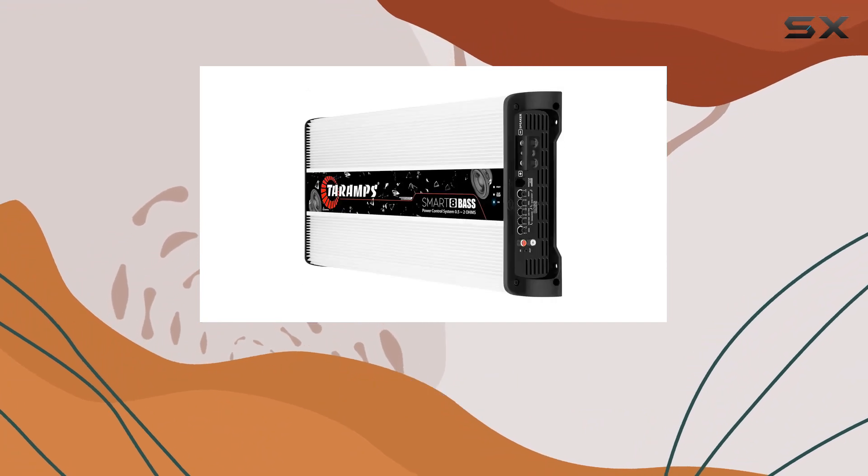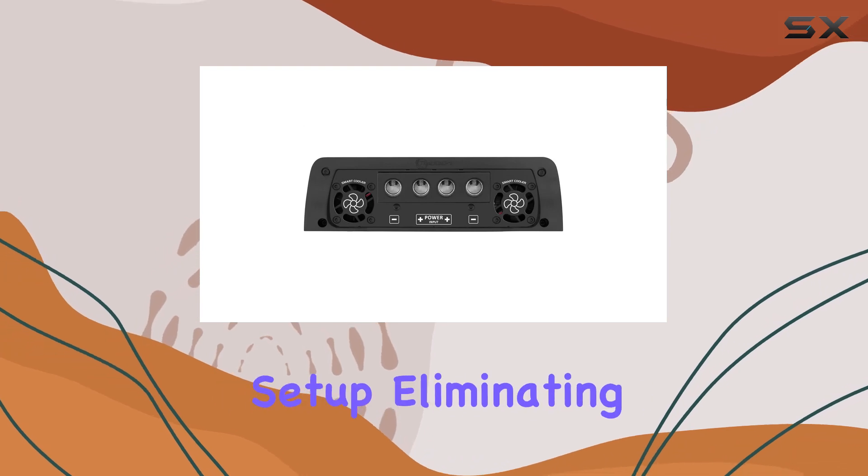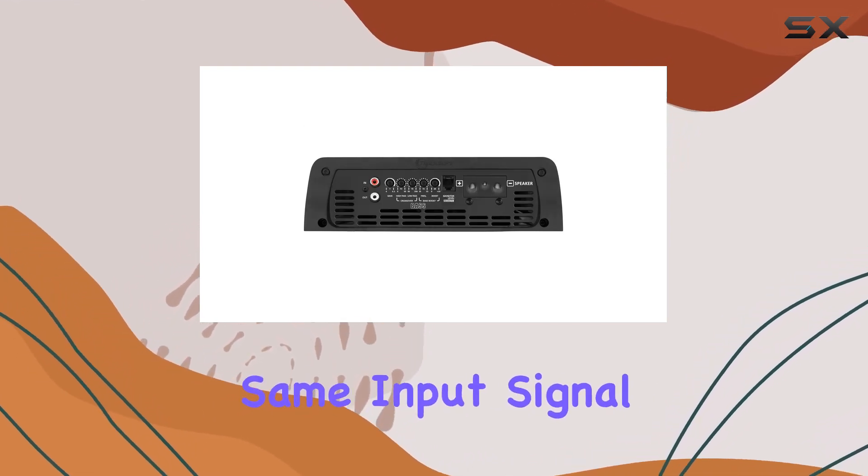Installation tip: keep it cool and well-ventilated for perfect functionality. The dual RCA connector simplifies setup, eliminating the need for Y cables when sending the same input signal to another amplifier.